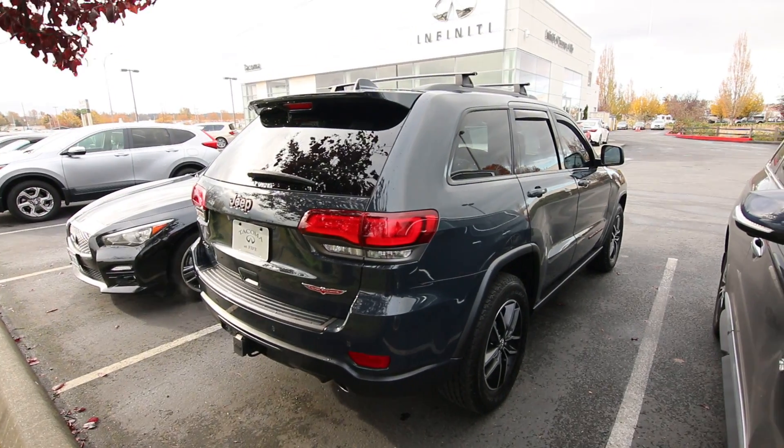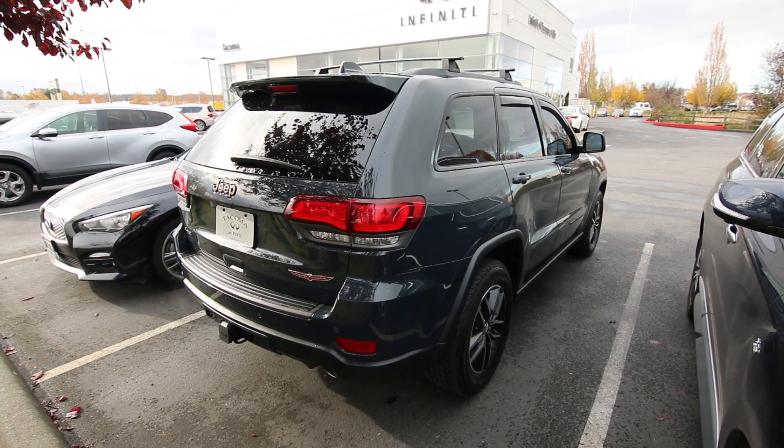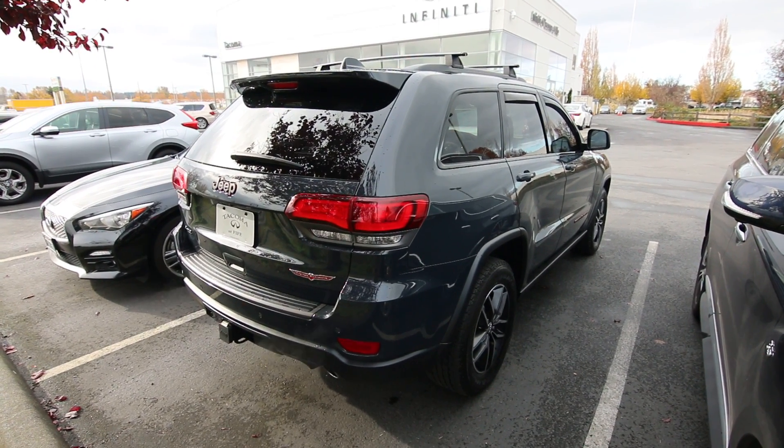There you go. If you're curious about how to operate Park Assist on a Chrysler, Dodge, or Jeep product, there you go. Works awesome — try it yourself. I think you'll be very impressed.